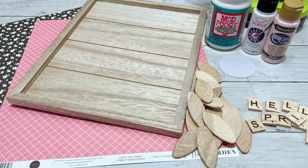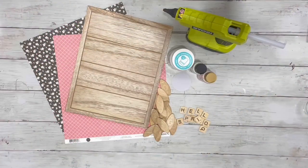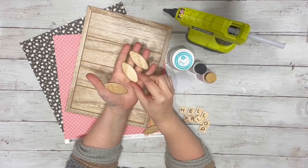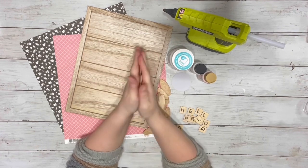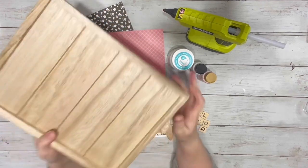Hey everyone, it's Beth, and today I'm going to be making a spring flower sign. I used some of these little wooden biscuits. I got them from Amazon, a 100-pack for around $6, but I believe they do sell them at Home Depot or Lowe's.